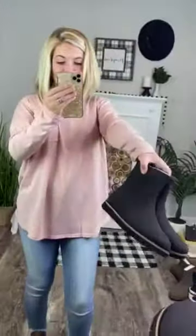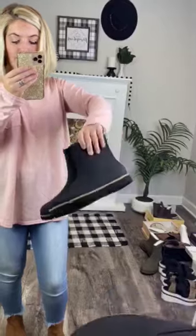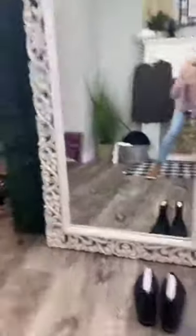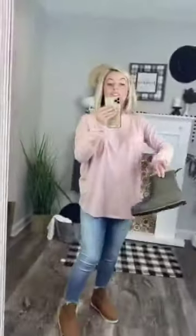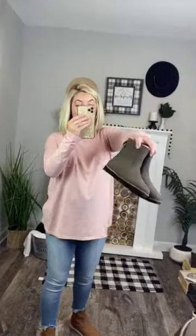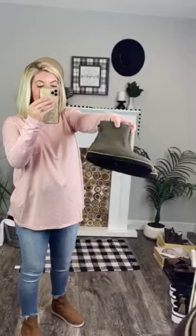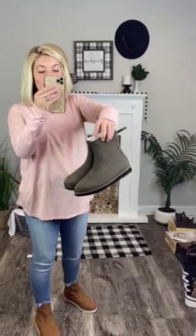It comes in black — oh snap, that's cute — with a black bottom, a brown lining around the rim of the bottom, and then the shoes are black. And it also comes in olive. I think the olive might be my favorite. Those are so cute, so edgy. They're an olive green color with a brown lining at the bottom and then black bottoms, which is so stinking cute.